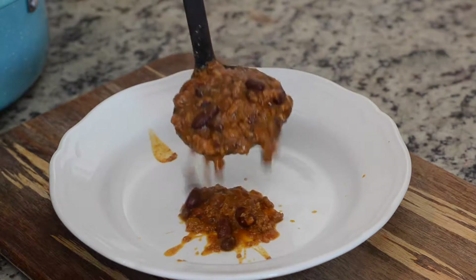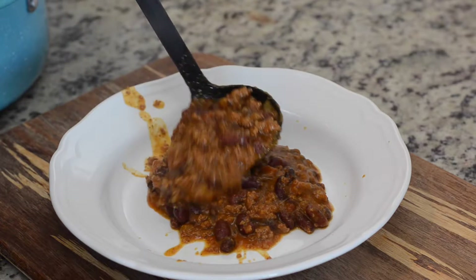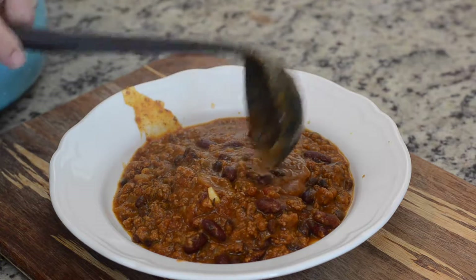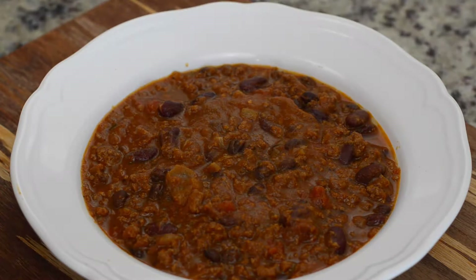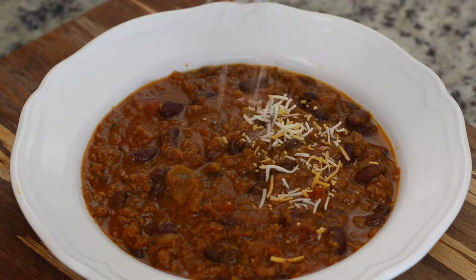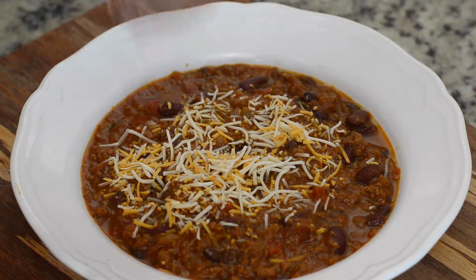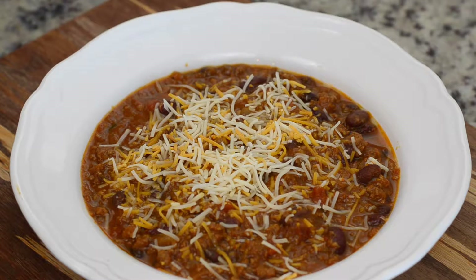The thing about chili is that it's perfect for leftovers because as it sits, those flavors come together more and more and it just becomes more and more delicious — perfect for those lazy fall nights. We love to add cheese and sour cream to our chili, so that is how we're going to serve it, but you can enjoy this chili straight out of the pot if you would like as well.